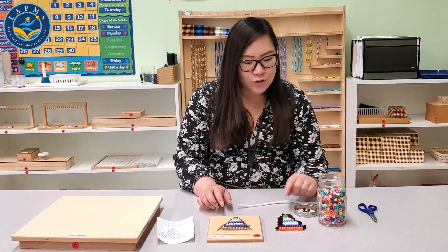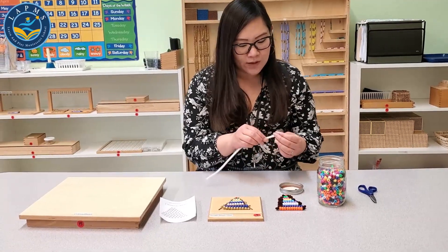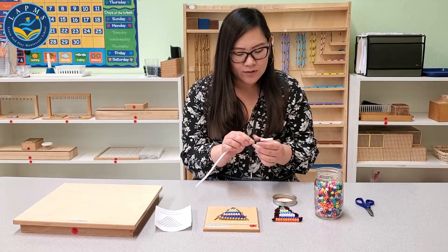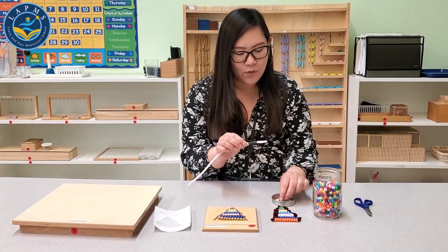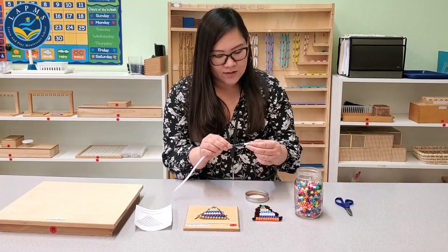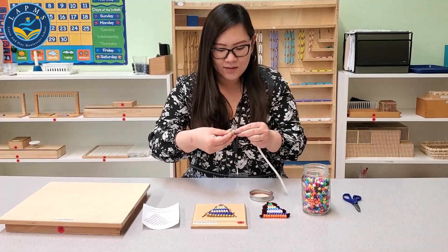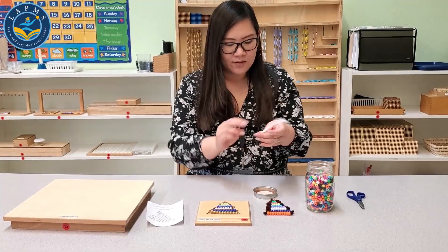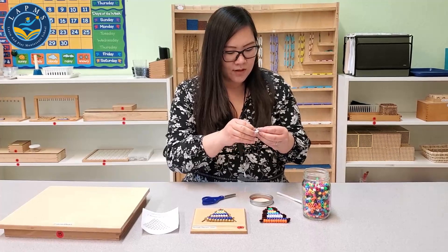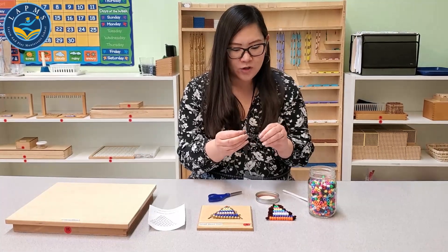Since pony beads don't have brown, I'm going to use black for eight. Let me show you how to make this activity. You or your child can string these — just make sure the colors are associated with their number. I'm going to do eight black beads: one, two, three, four, five, six, seven, eight. Once you've threaded them through, just loop the ends like this, then cut and move it back in like this. There — you've made your number eight.